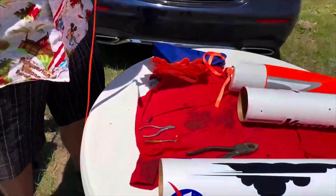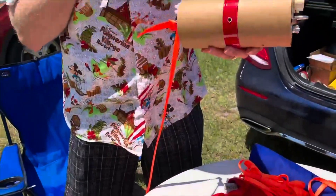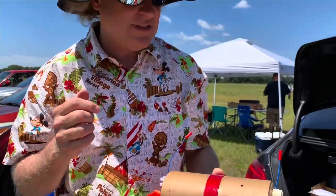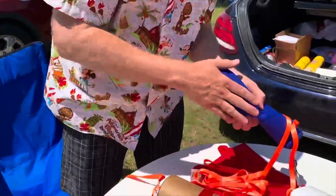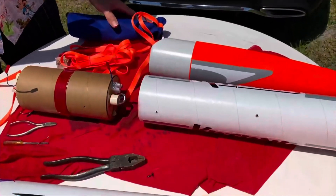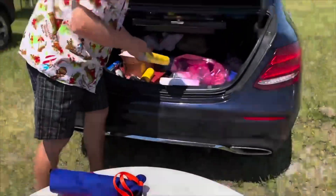I'm looking at probably going to roughly around 3000 feet with the rocket. That's when the first ejection should occur and the main parachute, which is 48 inches, already tucked away in here, should open up if all goes well at around 700 feet.